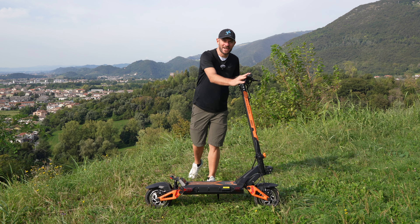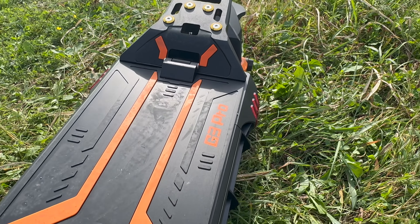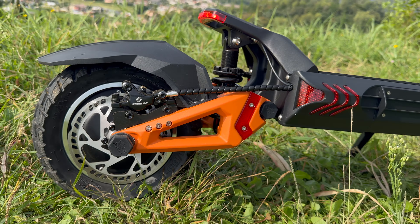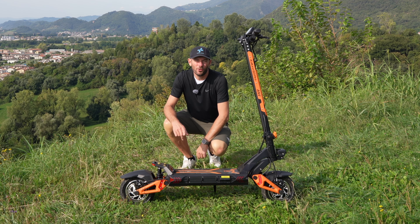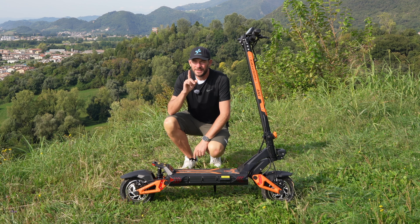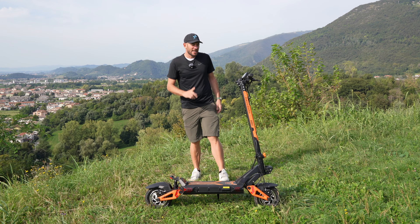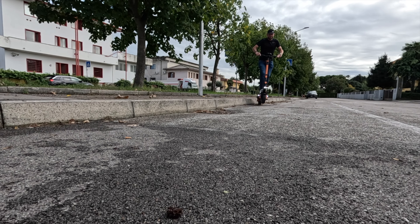Ciao da Federico, oggi sono qui per presentarvi questo monopattino, un vero e proprio mostro. Vi parlo del modello Kukirin G3 Pro, progettato dall'azienda leader mondiale nella produzione di monopattini. Qui troviamo un bel doppio motore da 1200 watt nel mozzo posteriore della ruota e anche uno uguale in quello anteriore, quindi una potenza totale di 2400 watt con una potenza di picco che arriva ai 3000 watt. Veramente potentissimo, si può usare nella configurazione bloccata o sbloccata, e andremo a vedere come si fa a bloccarlo e sbloccarlo rapidamente.